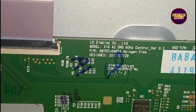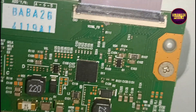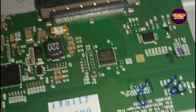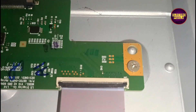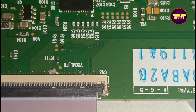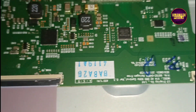We can repair this TV panel display using a temporary method by blocking the shorted gate signals entering to the glass panel. For that, we can implement either the taping method or the cutting method. This is a 42-inch full HD LG panel.